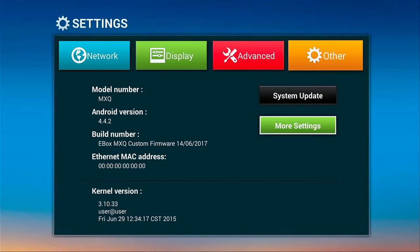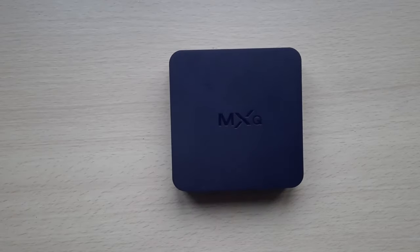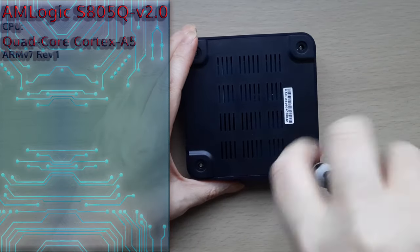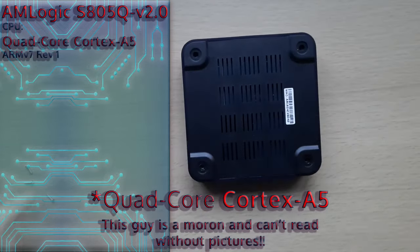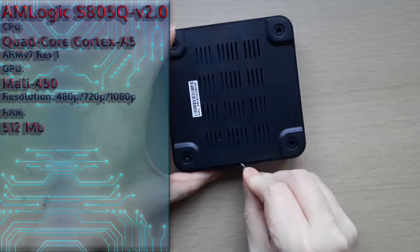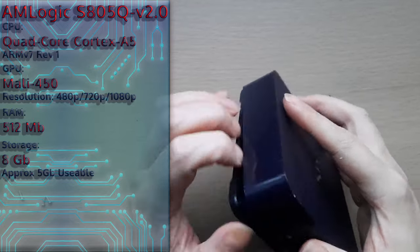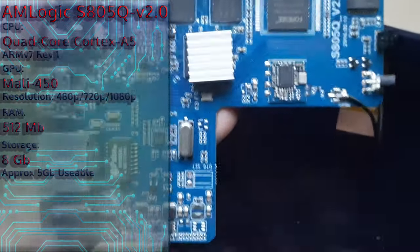We have Android 4.4.2 — that's KitKat — so let's have a look under the bonnet and see what's actually inside it. This particular variant is an Amlogic S805Q. It has an ARM7 Revision 1 CPU which is quad-core — I believe it's a Cortex-A5. The GPU is a Mali 450. The RAM in this particular variation is 512MB, though some of them have a gig or more depending on which revision you get. Storage capacity is 8 gigabytes, which is NAND flash eMMC, but there's only 5 gigs free for us to actually install apps and bits onto.